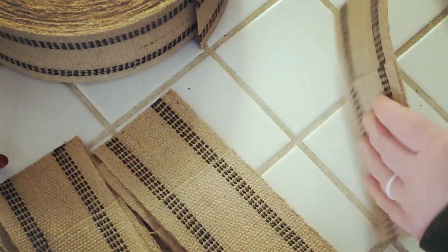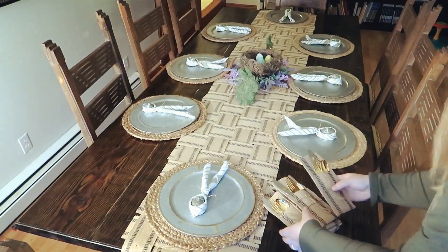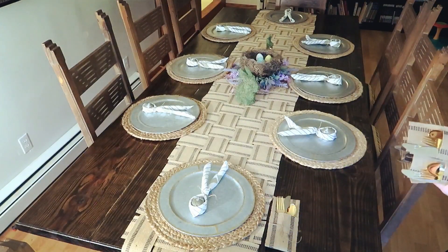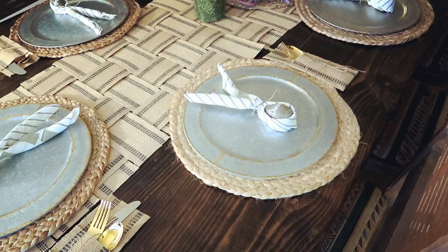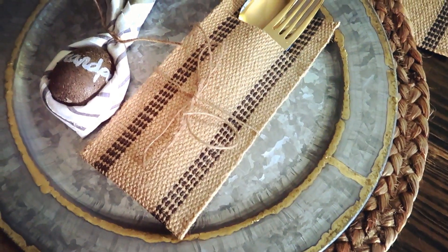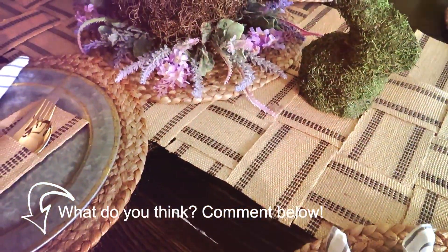Here's what it looks like with the flatware in it. This gold flatware my parents got for their wedding and I just think it's absolutely beautiful. We don't use it that often because you have to hand wash it, but on special occasions like Easter, Christmas, or any holiday, I love to use it. Here's what it looks like all put together — some of the plates have the utensil holder on top, some have it next to them. I'm trying to decide which one I like better.